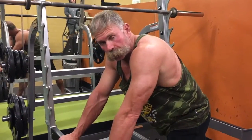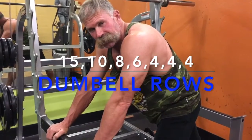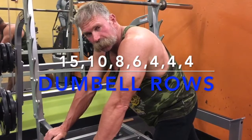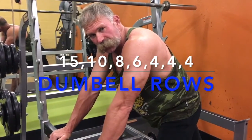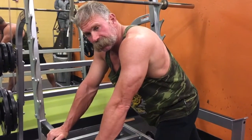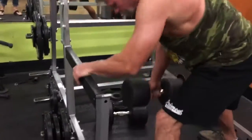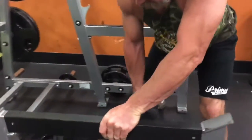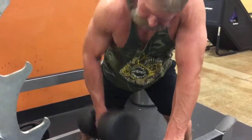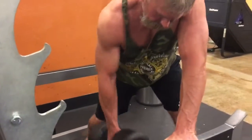Alright guys, we're moving on. We're going to do dumbbell rows. We're going to do seven sets — 15, 10, 8, 6, 4, 4, 4 — and we're going to increase our weight a little bit each time. We're really going to concentrate on the flex and really work that muscle good. Let's get it.